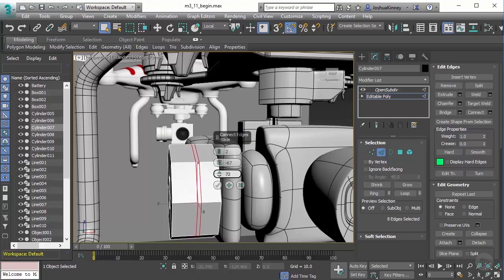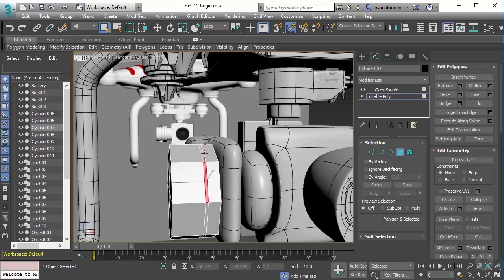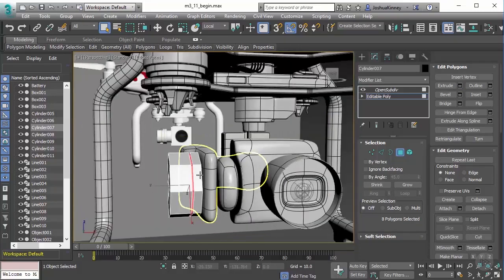I'm going to slide that to the right a little bit and let me pinch that a little bit closer. So it's going to be something like that. I'm going to go to polygon mode, select that one and then hold Shift, and we'll extrude using local normal. Then hit OK on that. So that's that.